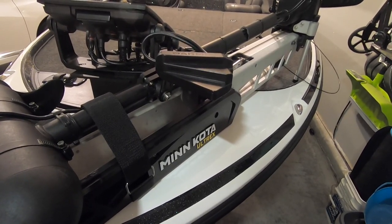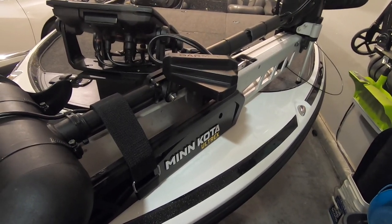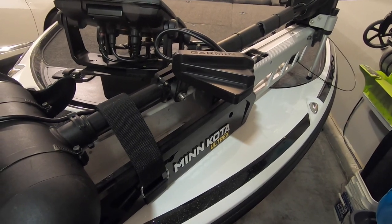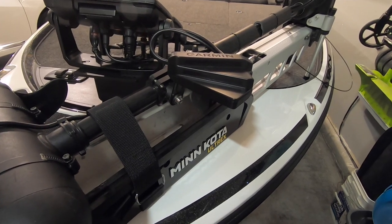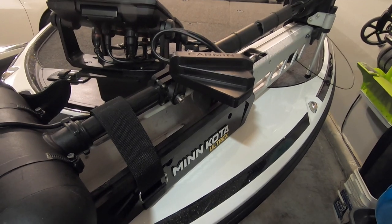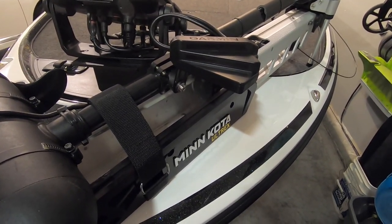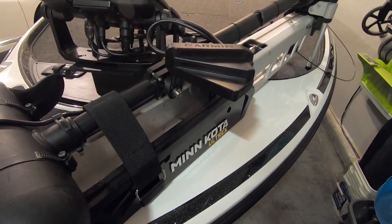After watching a couple of videos myself on where and how people have mounted the LiveScope transducer, I took a stab at it and ended up mounting it. It has to be offset a little bit on the Minn Kota Ultrex shaft. If you've got the Garmin Force trolling motor, it already has a little ridge on the shaft itself where this thing just snaps in and you know exactly where it goes. So it's a little bit more challenging on the Ultrex just because it doesn't have that, but it's not that hard. I did use the perspective mount - I ended up buying that. It's pretty cool when you're out on the lake to see that in perspective mode.